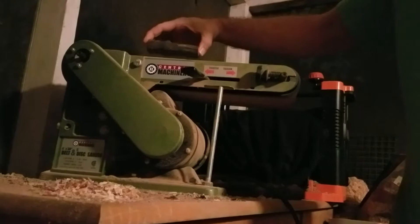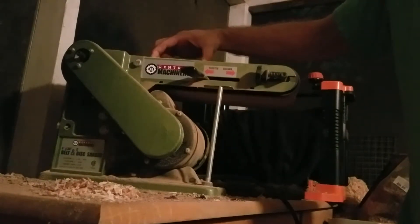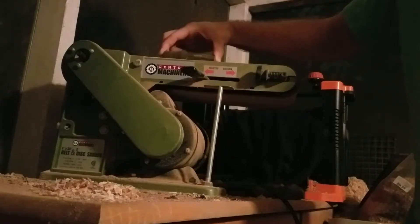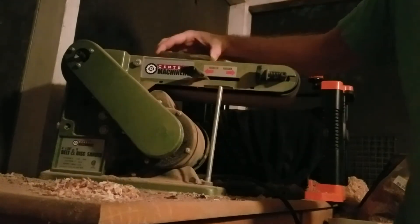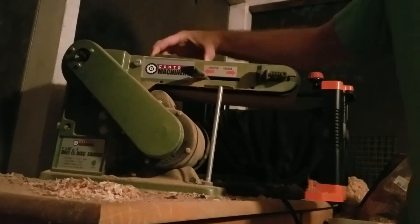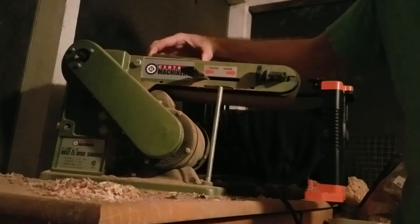First I will turn it on, and then I will apply a piece of vine wood to the top. I rub it back and forth across the sandpaper so that I'm able to use all the sandpaper. This is an 80 grit sandpaper, so it takes off the wood pretty quickly. Just in that short period it's flattened it that much, but I need more. I'll rub it back and forth and also turn it at an angle so that I don't get streaks in the wood but it stays really flat and smooth.